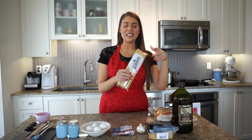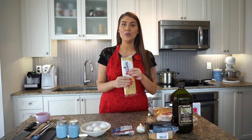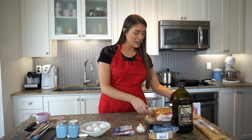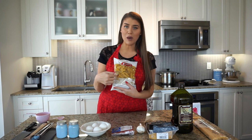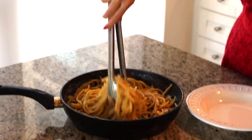Now I'm going to be using bucatini. Bucatini is very similar to spaghetti, but it's a little bit more thick and it also has holes in the middle, which is where the name comes from — it basically means little holes. If you don't want to use bucatini, you can use classic spaghetti. In Rome, they love to use rigatoni, which is a round cylinder-shaped pasta with ridges. It's very good as well, but when I think carbonara, I like to twirl it with my fork and scoop up all that saucy goodness.